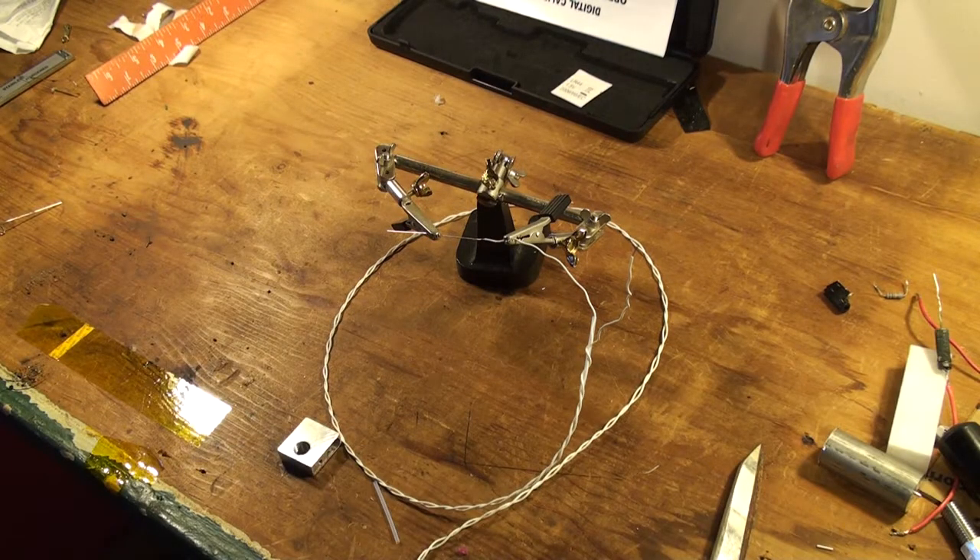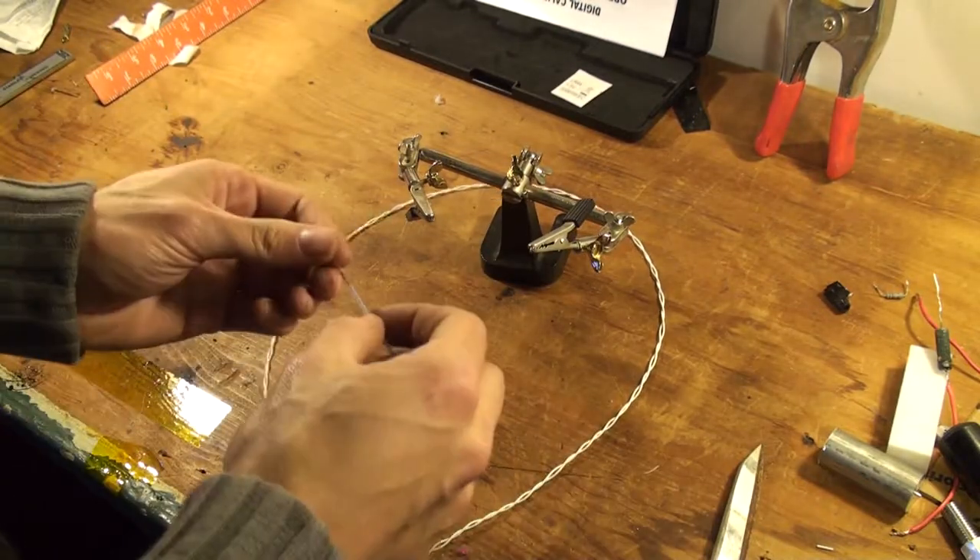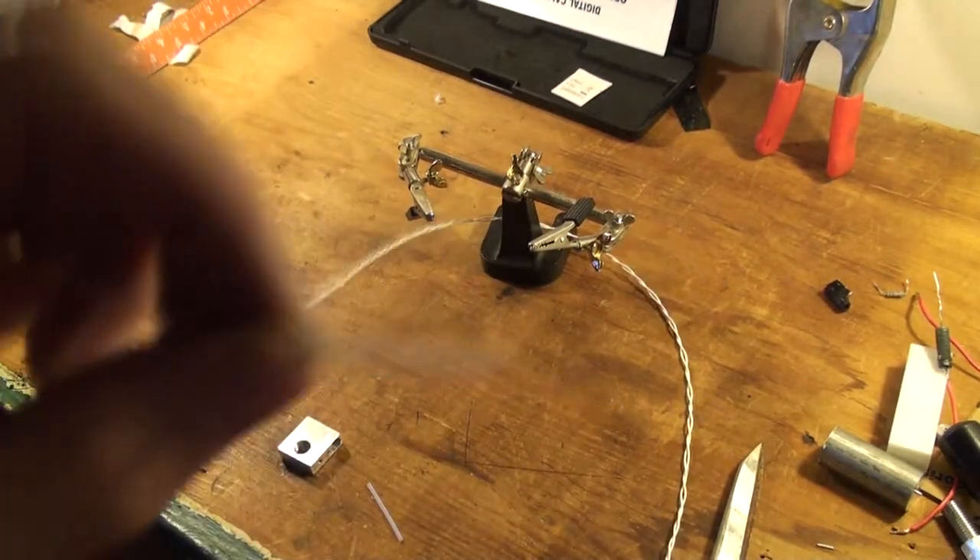Okay, once that's on there, hold down the heat shrink tubing. Don't solder it up yet.